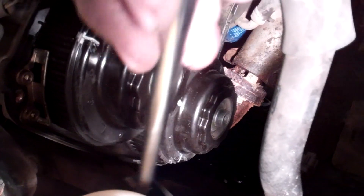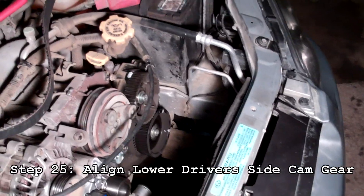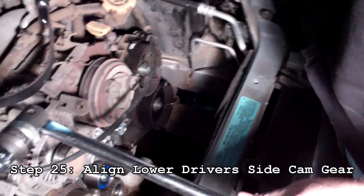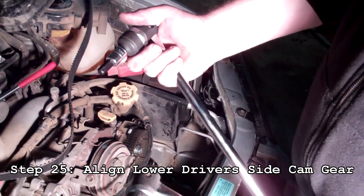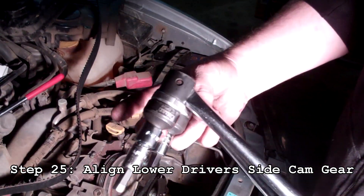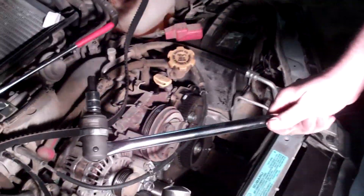If you have trouble seeing the marks, use a mechanics mirror placed on the side to get a clear look at where those lines are in relation to each other. For this next part, use both breaker bars — one with a 10mm, and one with a 10mm with a half-inch adapter. This is a 3/8 drive so I'll use the longer one.